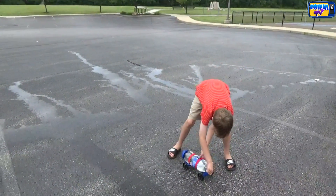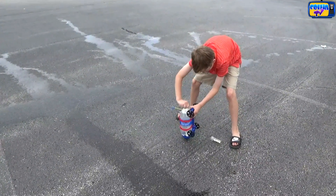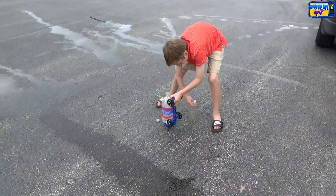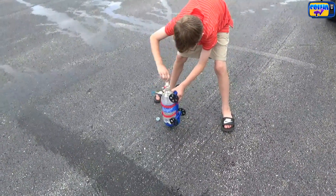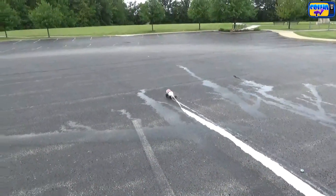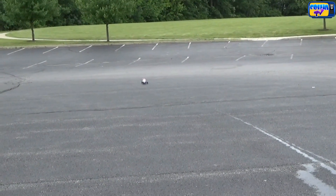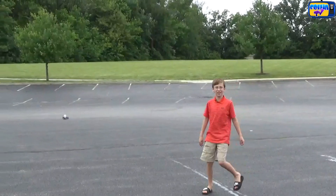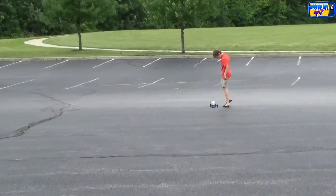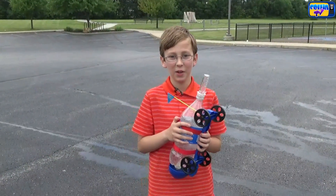Now we're doing Sprite Zero. Screw that on and release. That went really far! Let's go see. So between the two, Coke Zero did better — it went really far. Sprite Zero did okay too.